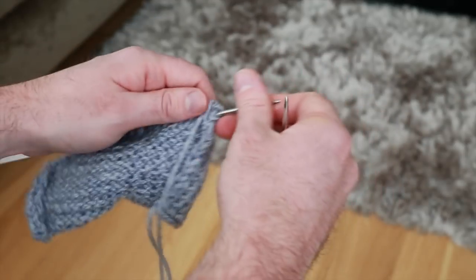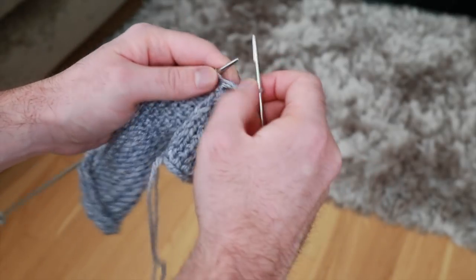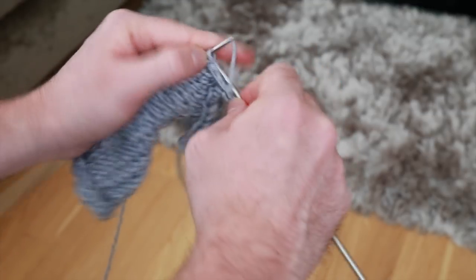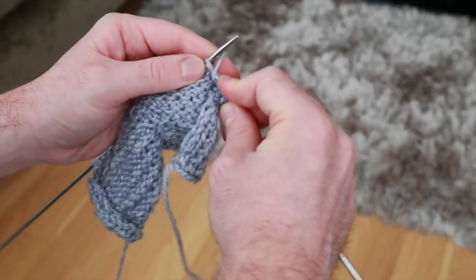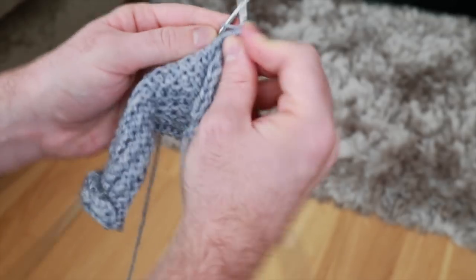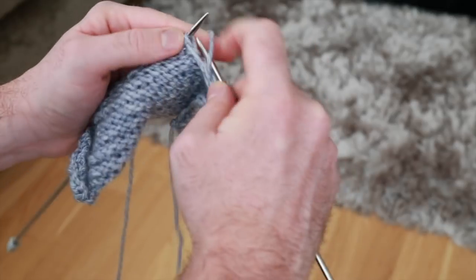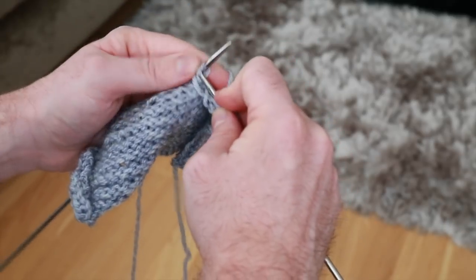When you turn it over, you're going to purl the whole backside just like normal all the way through. You don't need to do any slip stitch or anything like that — just purl all the way through. It will feel a little weird to purl the stitches that you've slipped, because you'll get that feeling you feel when you think you've made a terrible mistake and missed or dropped a stitch, creating that loose feel. But that's normal, that's okay — just purl those stitches like normal, even if they feel a little weird.